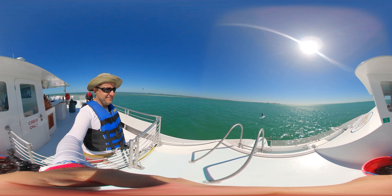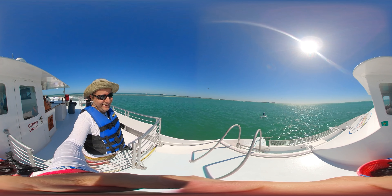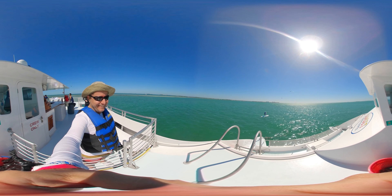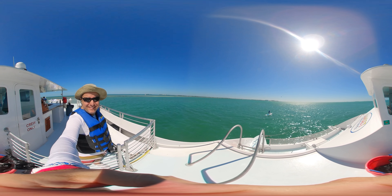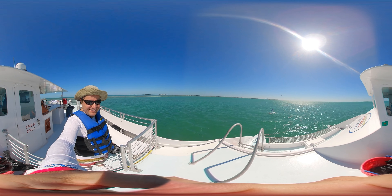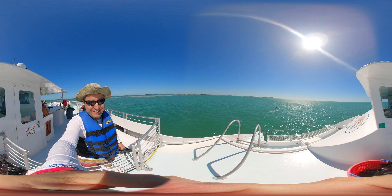Beautiful. Nice — it's a little but. Very cool. It is doing a pretty good balance in the weather mode like it is.